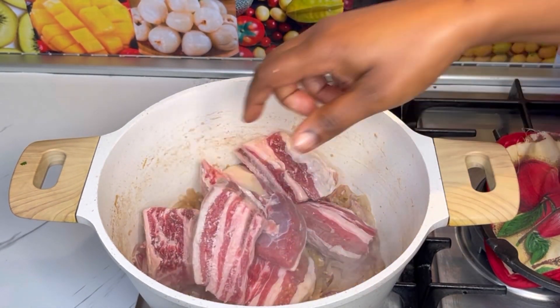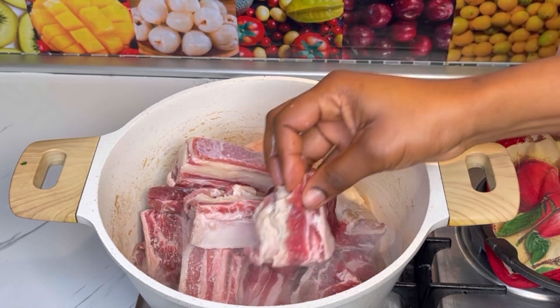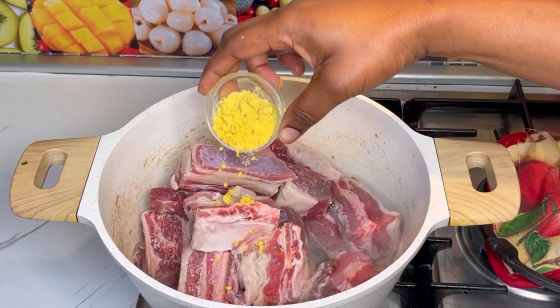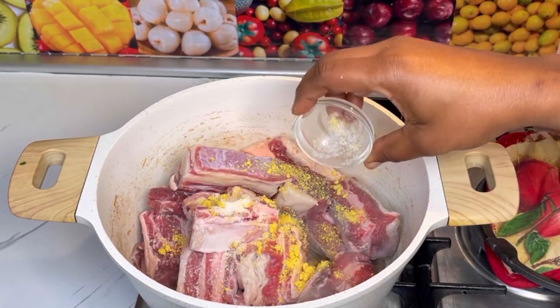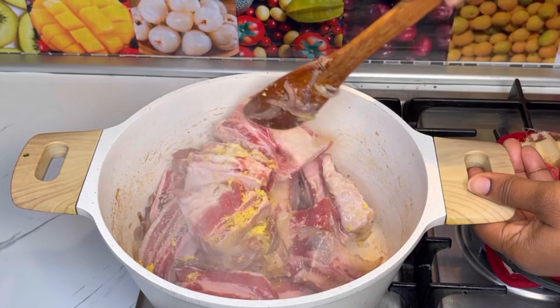When done, go ahead and add in your beef vegetable seasoning and salt. Let this cook for at least 10 minutes so you can check if the salt is to your liking and everything is on point before moving to the next step.